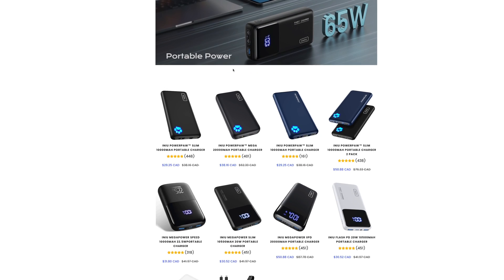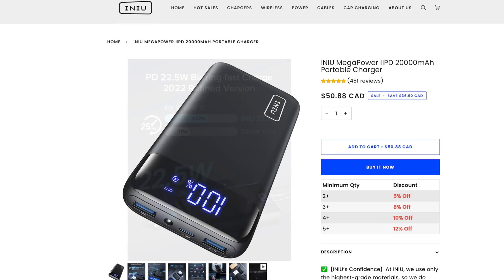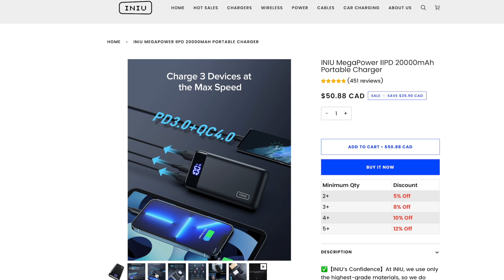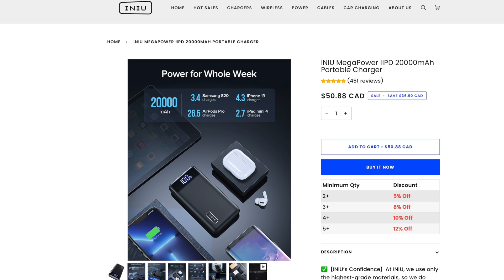I want to say thanks to Inu for sending me these power banks to review. They didn't pay me to make this video — these are my own opinions and they didn't get to see this review before you do. With that said, I can confidently recommend these power banks. I've been using them and they tick all the boxes: USB-C, fast charging, reliable, and they come with extra features others don't have. Use the link in the description for a 10% discount, and I'll get some kickback on the sale so we both win.